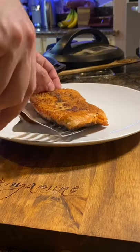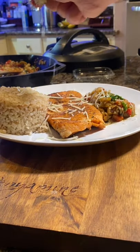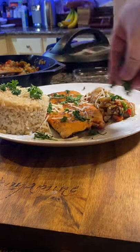Place your salmon in the skillet skin side down and don't touch it for three to four minutes till the skin is golden brown. Flip it over and add some butter and garlic and baste it over the salmon for three to four minutes.